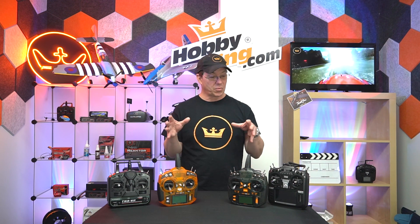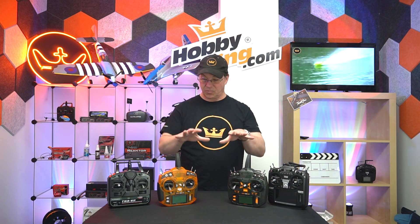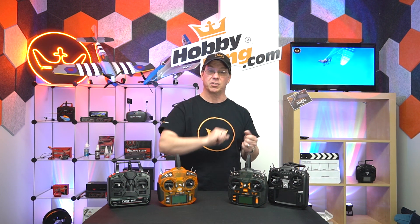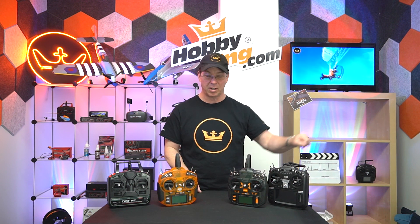Most radios are similar to this kind of thing. They're called stick radios. They differ from surface radios, which are usually pistol grip type with a trigger and a wheel for steering — we'll talk about that in another video sometime.